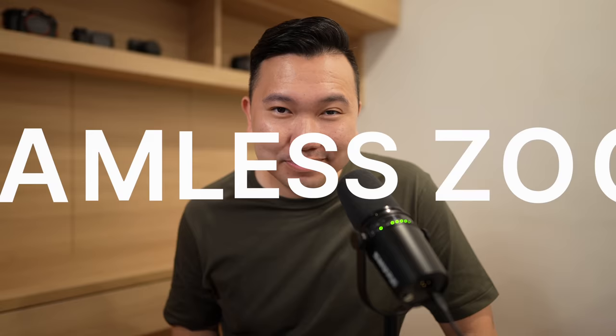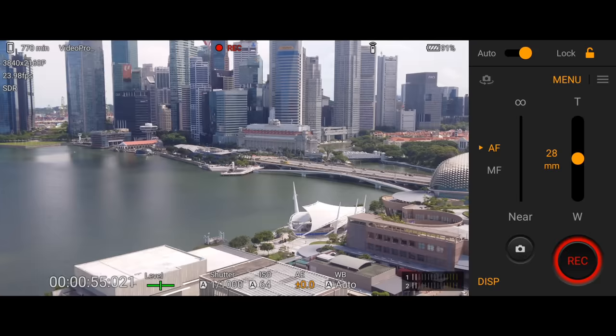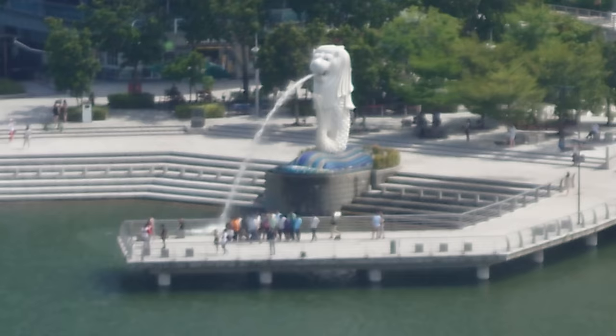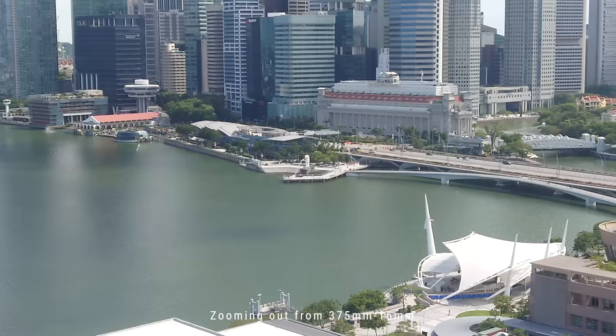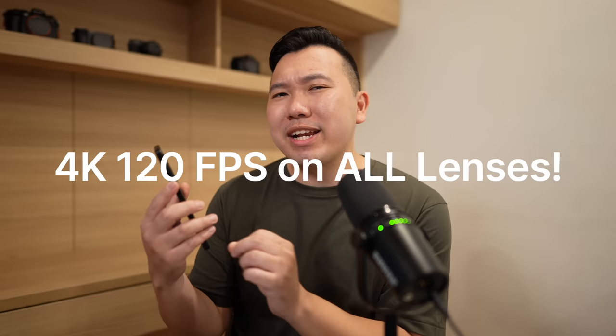Let's move on to seamless zoom. In the Videography Pro app, there's a feature called seamless zoom which, while you're recording, lets you zoom from 16mm all the way to 375mm without needing to stop recording, change lenses, and then continue recording. However, it's kind of a misnomer — I would say it's more of a seamless recording, because when it jumps to the next lens there will be a slight shift in framing. But it is cool to know you won't miss out on a few seconds of recording just because you need to zoom in or out for better framing.